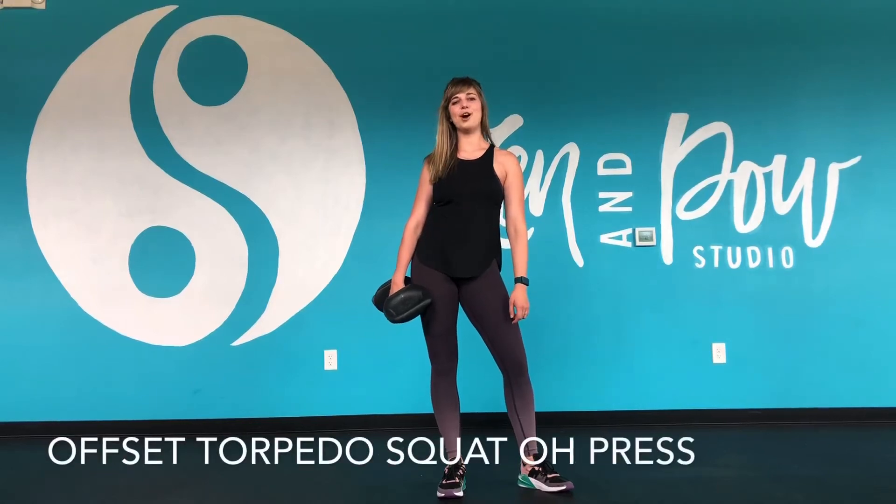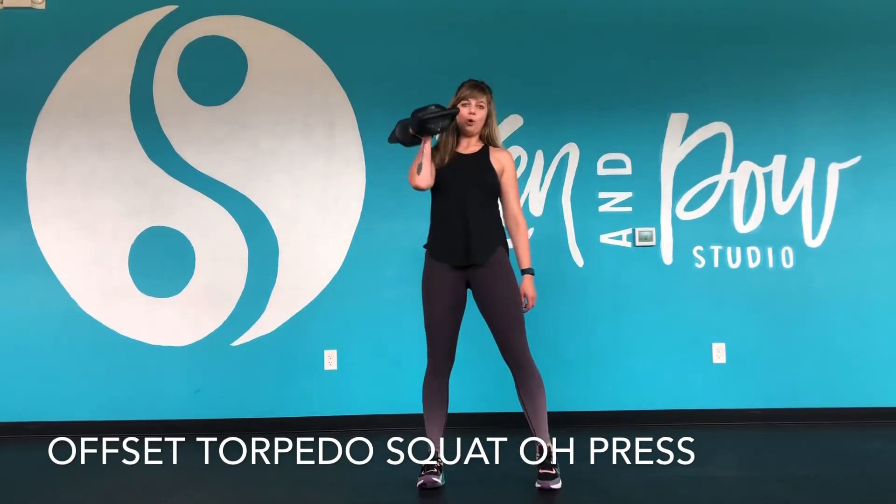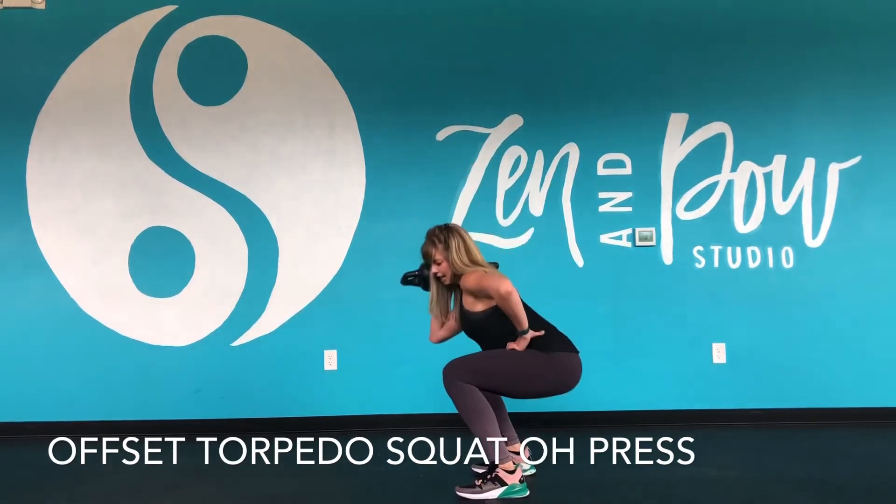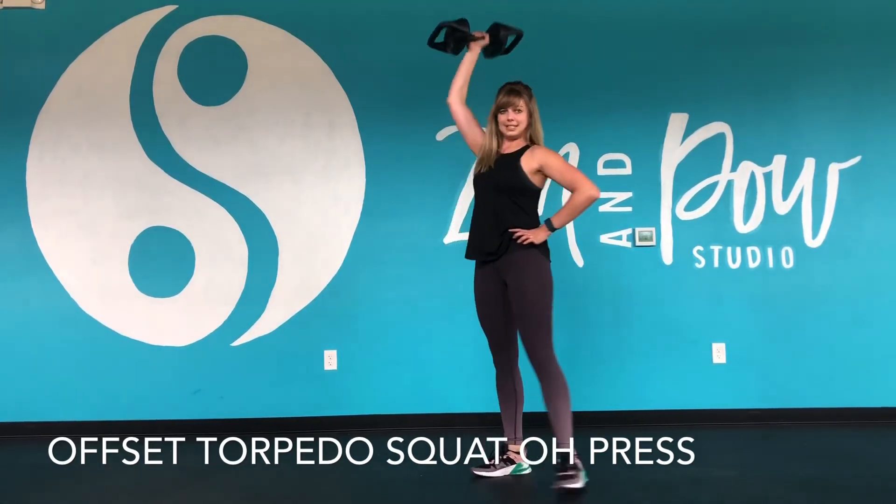Hey everyone, it's Steph showing you an offset torpedo squat into an overhead press. I'm going to hold the weight of the torpedo in one hand, do a regular squat coming down, and take that right into a single arm press.